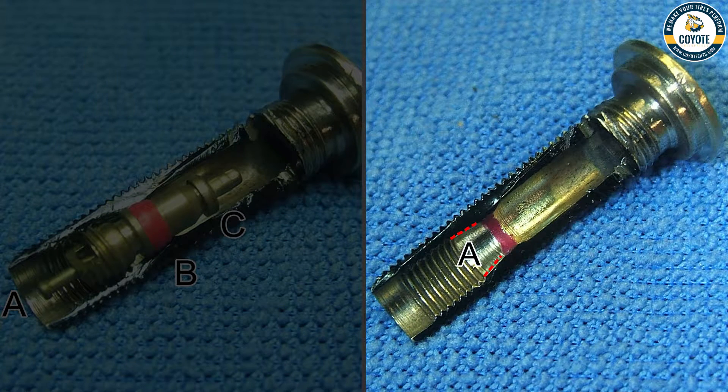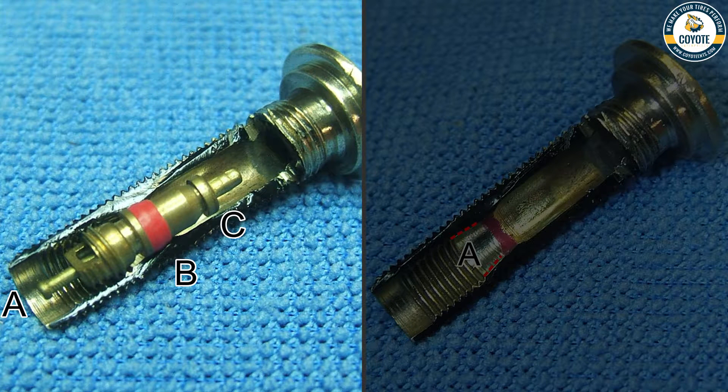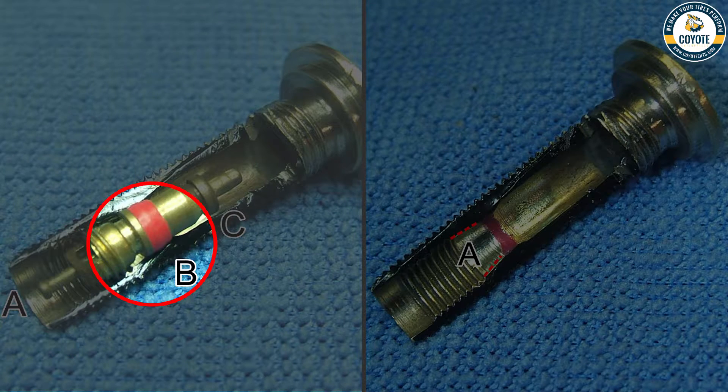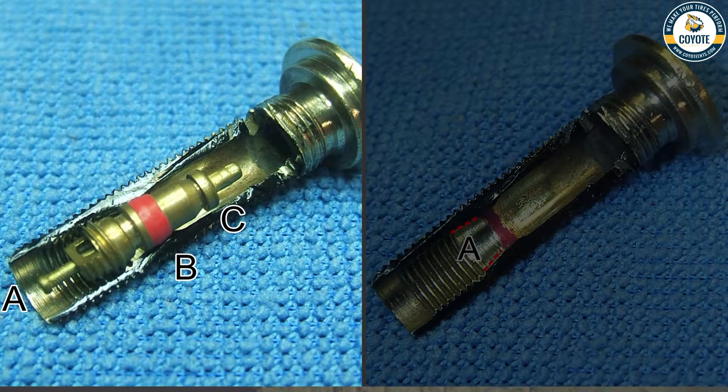Now let's take a look at an empty valve stem. Due to standards, the inside of all rubber and metal valve stems are going to be identical. You can see right about here is a taper boundary that the valve core seating area fits into. Now let's look at the actual valve core inside the valve stem — you can see how easily it all works together, with the depression pin, the seals, and the end securely keeping the air within the tube.